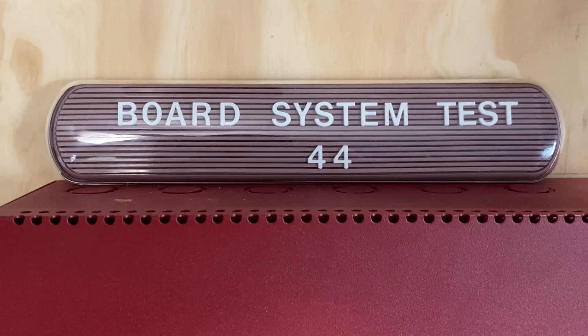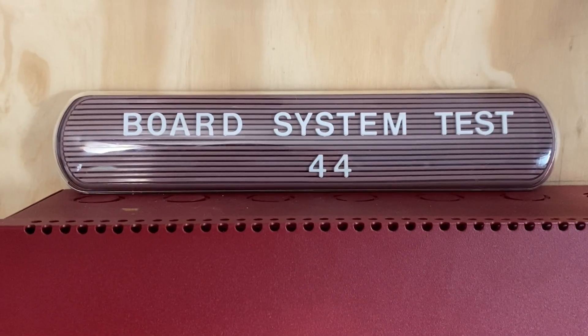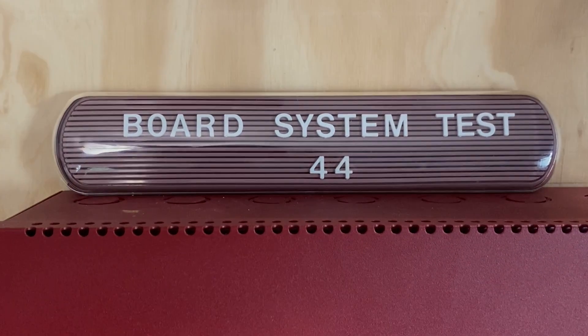Hello everyone and welcome to a new video. This is going to be Board System Test 44 with the Firelight MS4424B Fire Alarm System. So let's go ahead and get started.